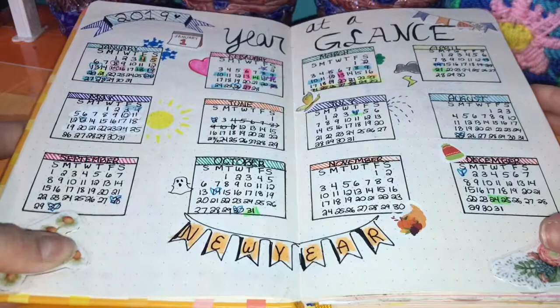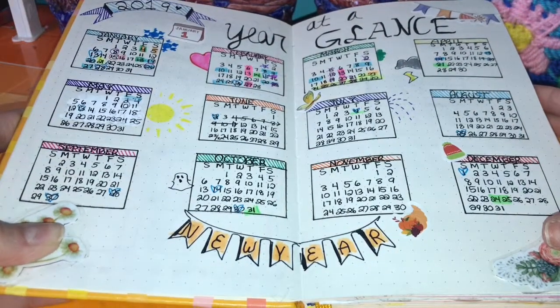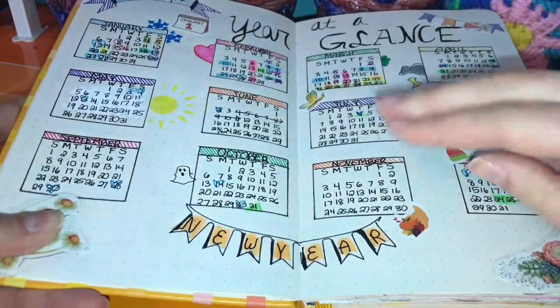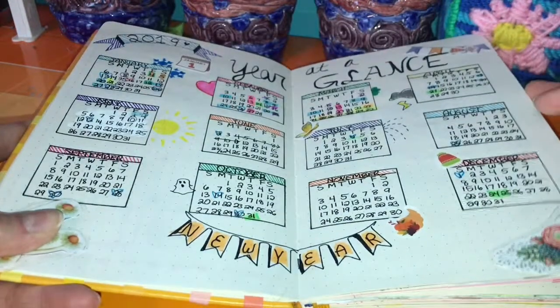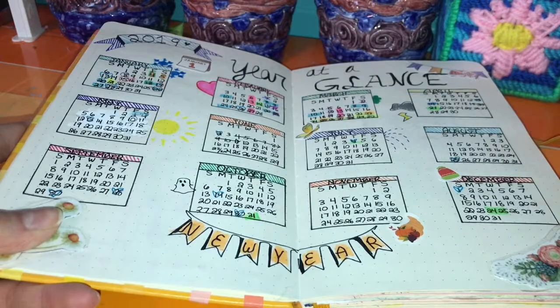Here's my year-at-a-glance page, which took forever. For each month I highlighted important things like birthdays, school breaks, and holidays. It's really nice — you don't need to buy a calendar because this is all you need.